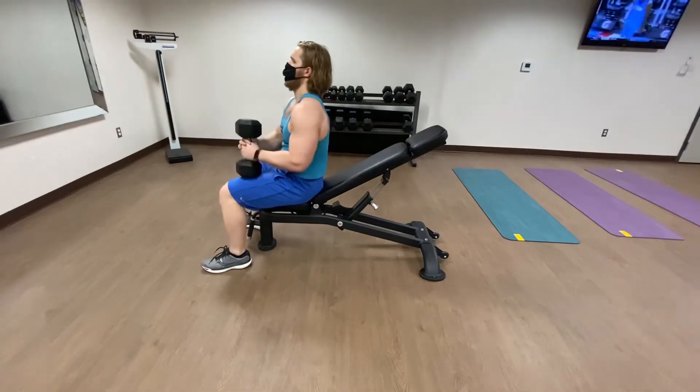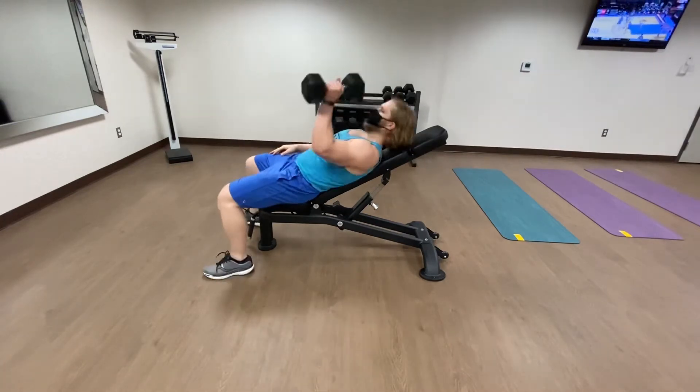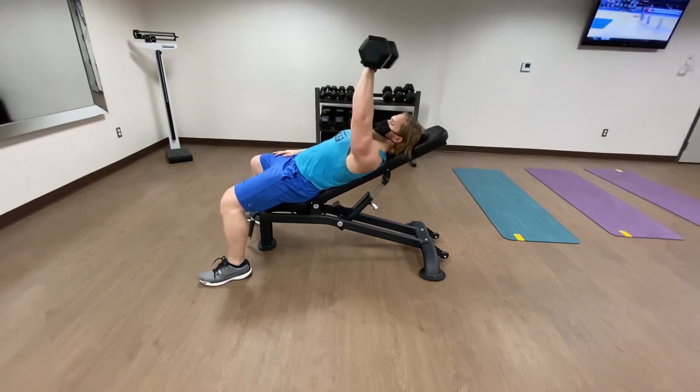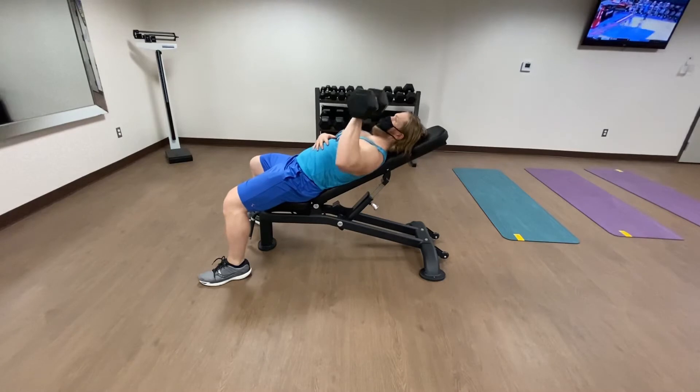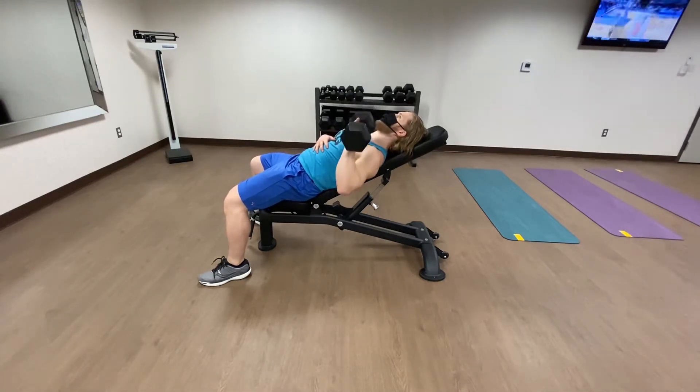Here you will notice I'm showing a side profile of the single arm incline bench press. I want you to notice that it starts with the weight directly over my shoulder, but then I load my elbow kind of beside my chest and then up over the shoulder again.